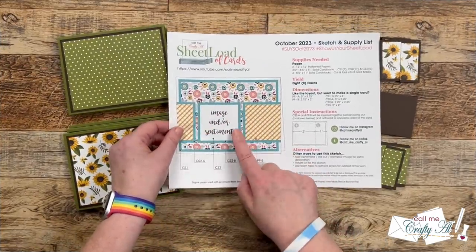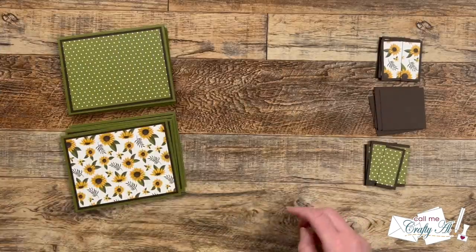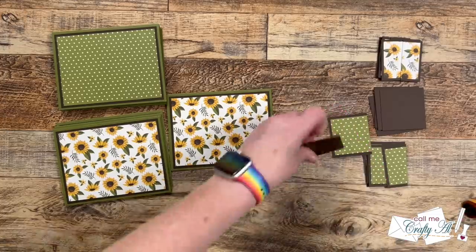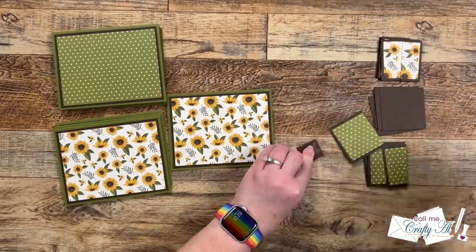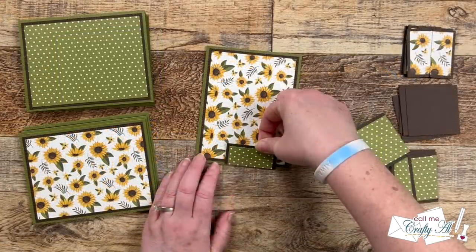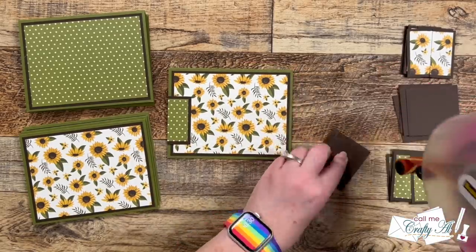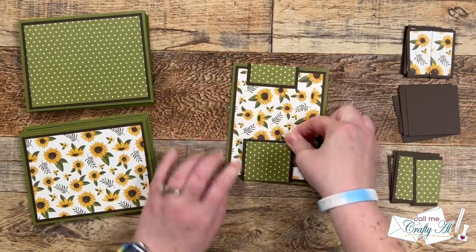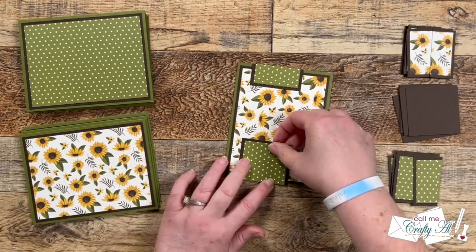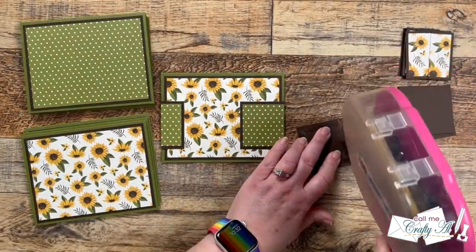Now that those are all cut we can start putting more pieces on the front of our card bases. I brought in the mat for my sentiment but we won't be putting that on right now. Instead we're taking a set of our smaller pieces and getting those adhered down — the small piece goes on the left aligned with the edge of the card base, with the matted border going to the inside of the card. For the first one I eyeballed it: I put on the left piece, added adhesive to the right, placed it on the card getting it as straight across as possible, then took the brown mat and centered it between the two. Doing it in this order helps you get more even borders.